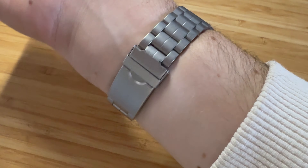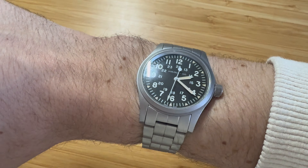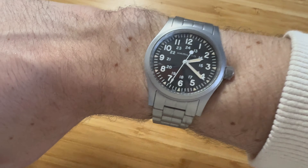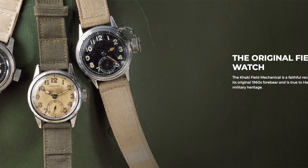Hey YouTube, today we're going to spend a minute with my Hamilton Khaki Field Mechanical. I've had this watch for a few weeks now and I just wanted to do a quick review about it in case you're curious about this watch, thinking about picking it up, or just want to know what it's like to live with.